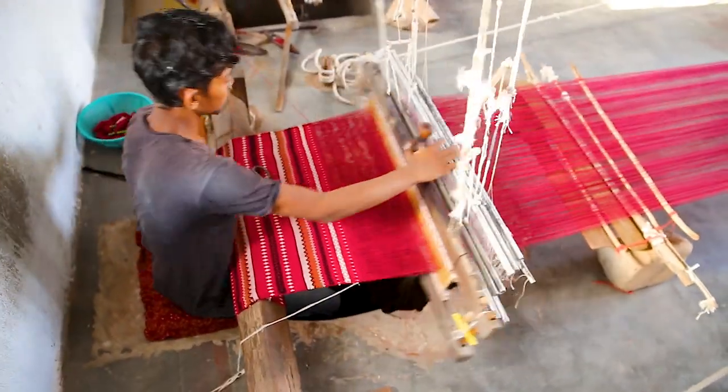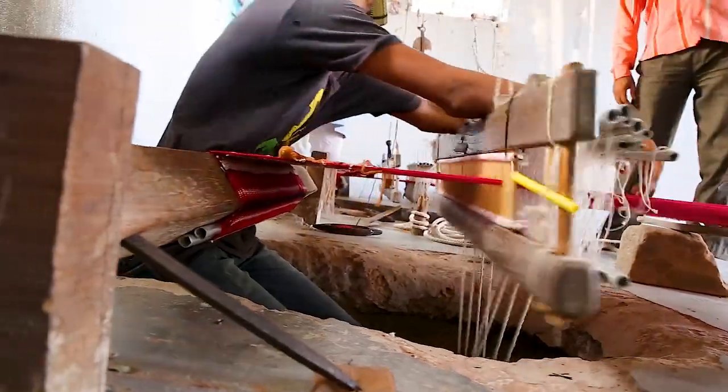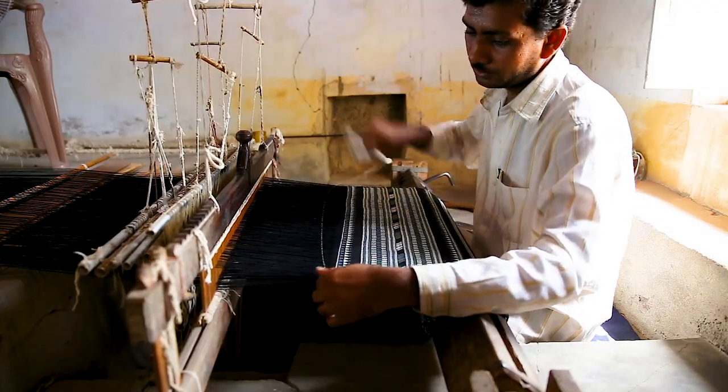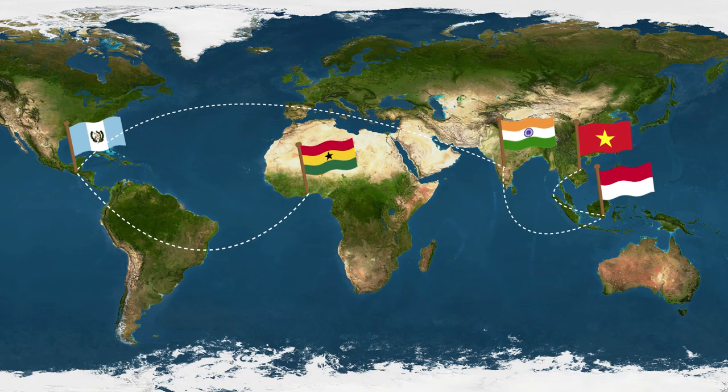At the core of Ethnotex DNA is celebrating the cultural diversity that makes this planet such a rich and beautiful place, and preserving the art of traditional handmade textiles. To do that, we collaborate with artists and villages in Ghana, Guatemala, India, Indonesia, and Vietnam.